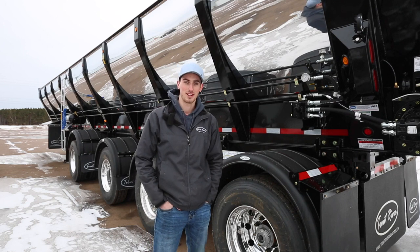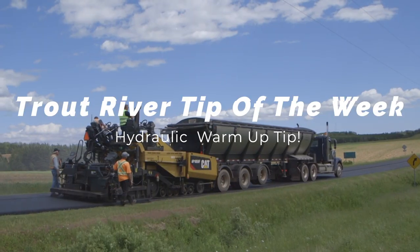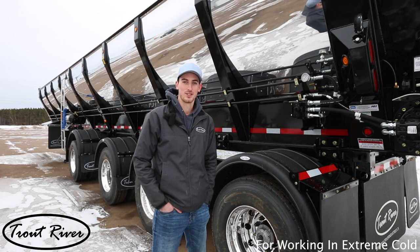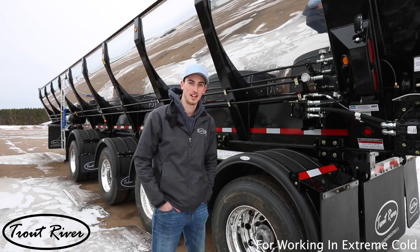Hi, Luke here at Trout River Industries. I'm here to give you our tip of the week. The all-purpose belt on the Trout River trailer is good for minus 40. At this temperature, it's pretty important to warm up your trailer's hydraulic system.